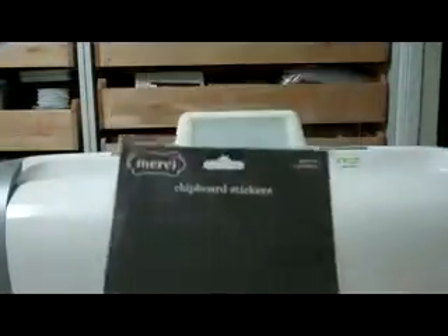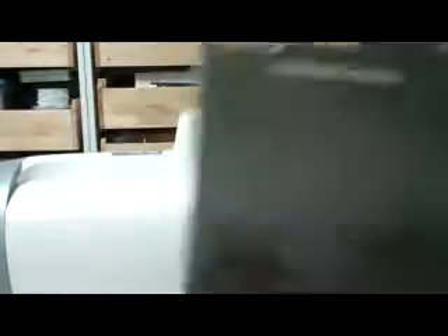I'll show you the packet. This was the packet but it doesn't have a name, and I'm pretty sure I got it at Big W. In the background I actually used this Crafters Workshop stencil and I sprayed it with Lindy's Stamp Gang — I think it was called Diamond — and it has a really pretty glittery look to it in the background, but you can't really see it.